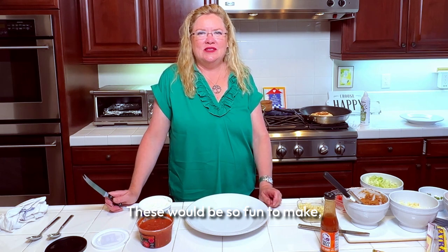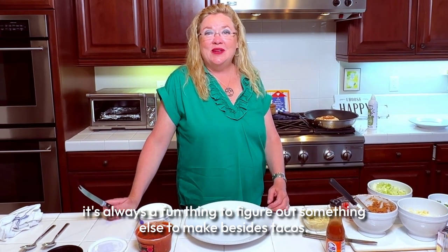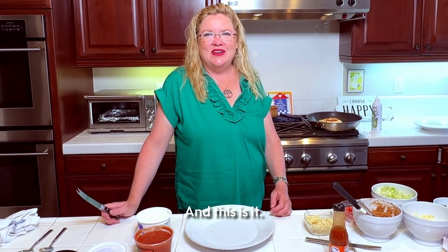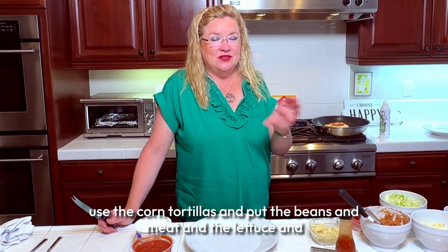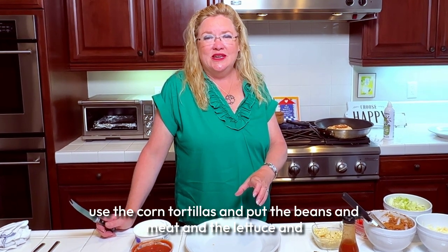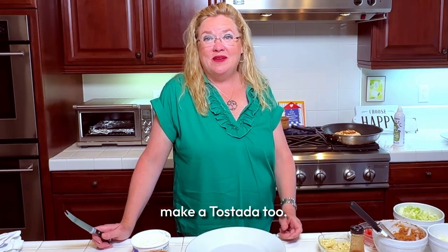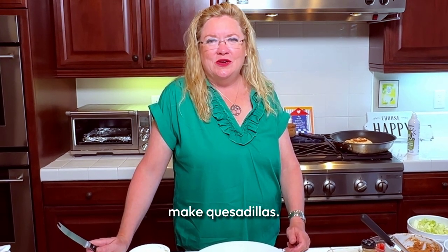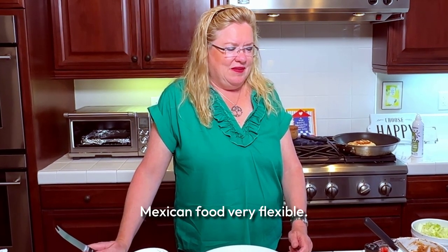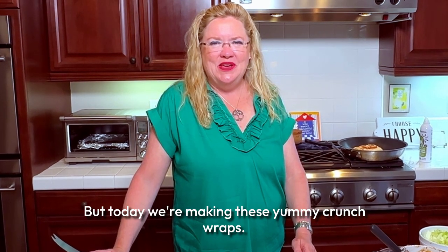These would be so fun to make, especially for kids — it's always fun to figure out something else to make besides tacos. You could also make tostadas with these: use the corn tortillas and put beans, meat, lettuce, and cheese on top. Or of course make tacos, quesadillas — Mexican food is very flexible. But today we're making these yummy crunch wraps.